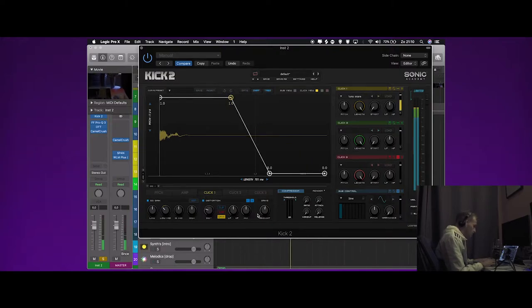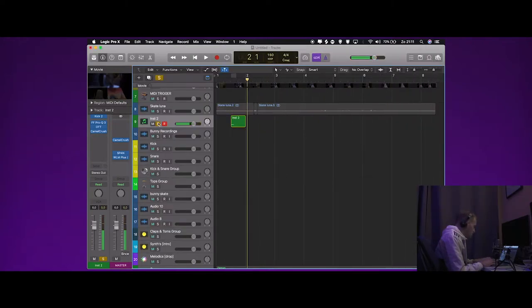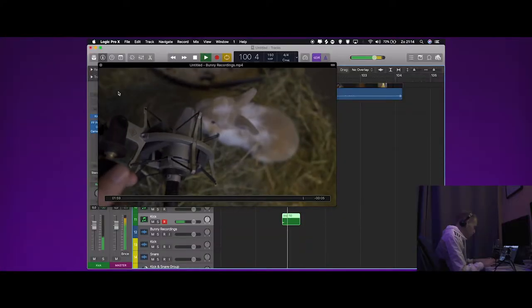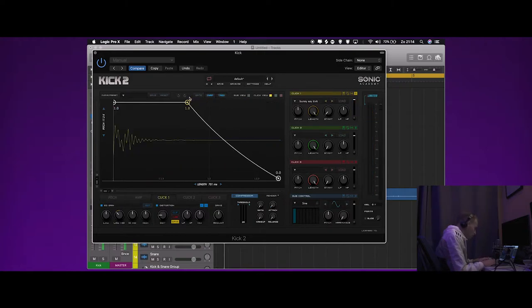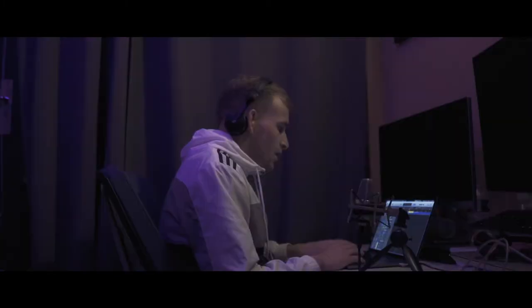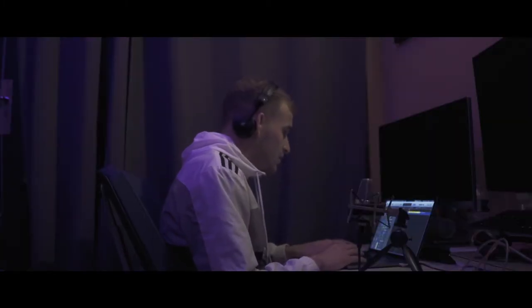Some distortion. Then we need something for the kick, so I think I'm going to use this part where our bunny eats my microphone. So for the hi-hat I'm going to use this part.